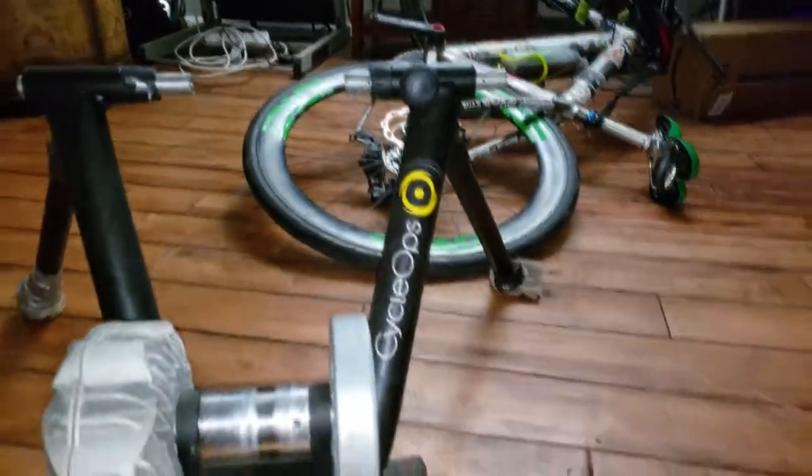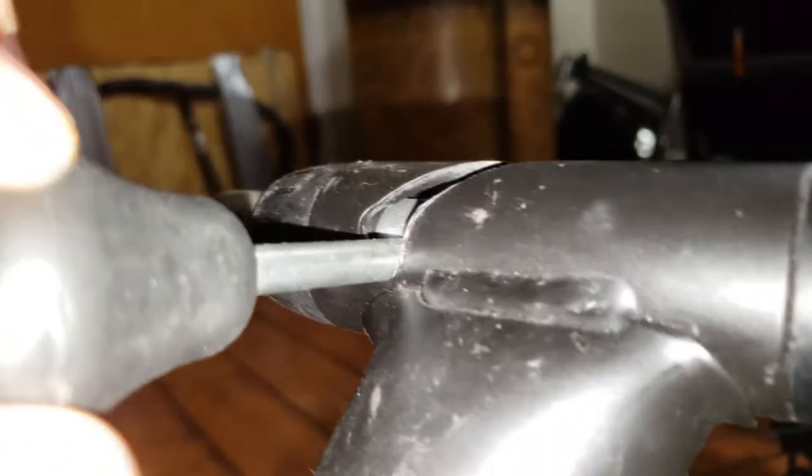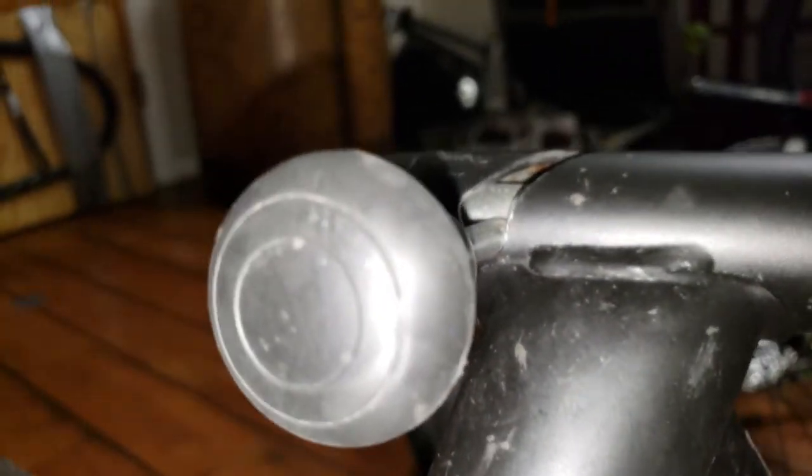My bike actually fell off. It knocked over my light over there, and so we've got a catastrophic error here. Let's look at this — what happened over here, because this is what the problem was. It looks like this thing, whatever it was, was going back and forth like that for a very long time.